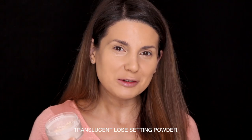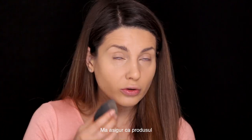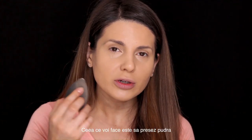I'm almost at the end with my translucent loose setting powder from Laura Mercier but I have a new one right here. I'm making sure that my product didn't crease, and then I'm taking a little bit of powder — but I'm not gonna bake. I'm not gonna put the powder on my face and let it sit; I'm just gonna press the powder into my skin.